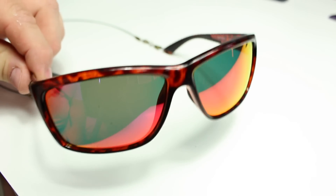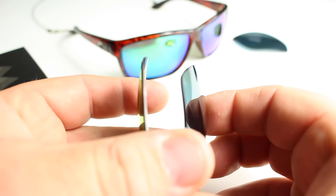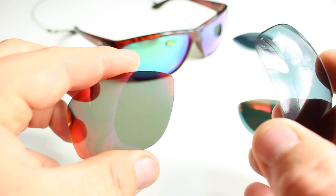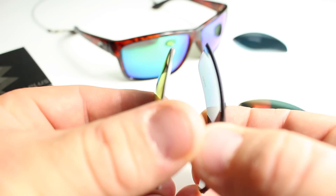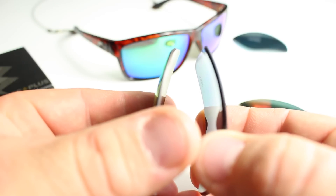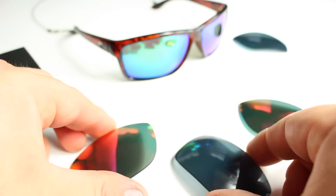The main difference I could tell between the Costa Del Mar on the right and the Fuse Plus lenses on the left is that the Costa Del Mar's are a little thicker. With that being said, there is no difference in light transmission entering the glasses going into my eyes. The polarization looks phenomenal with the Fuse Plus lenses.